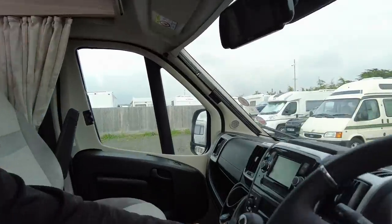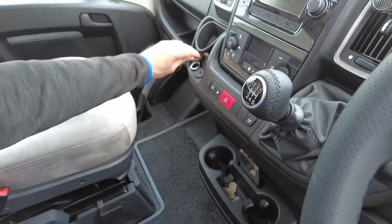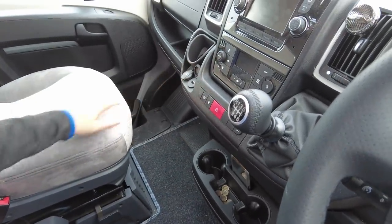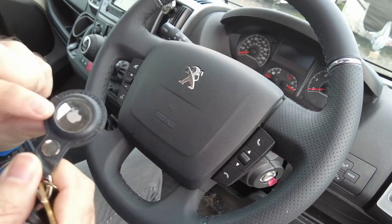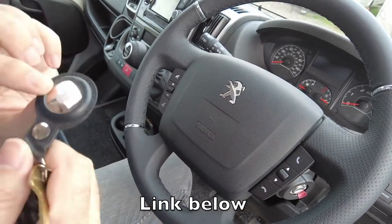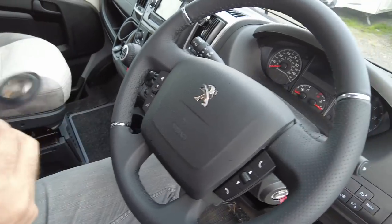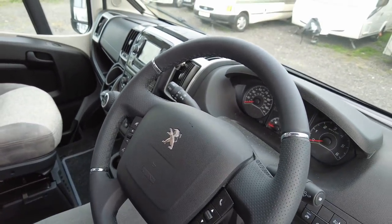At the front we've got two USB points and of course you've also got your 12 volt cigarette lighter. We bought these Apple tags — they're 25 quid each — and it means I can track wherever the car keys are, which is super good. We've also got one hidden in the van and one on each of our bikes so you can always track them.